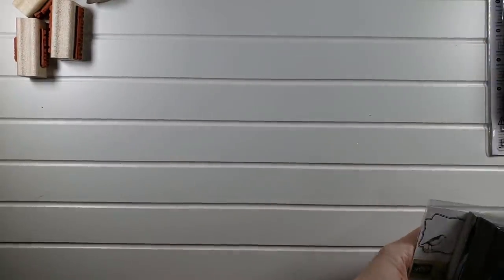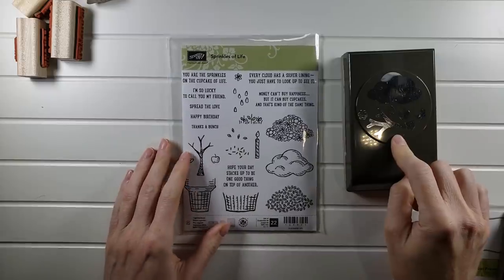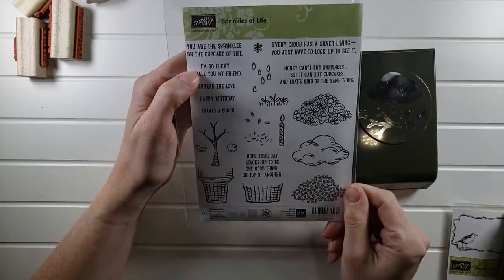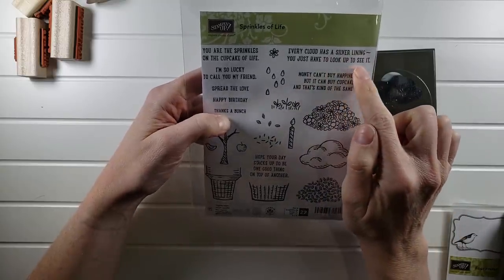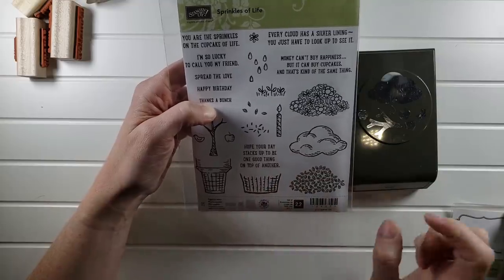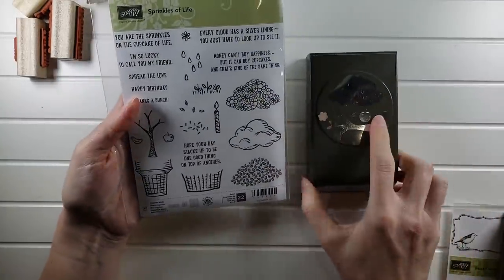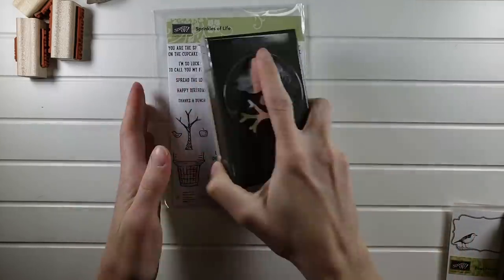Now I'm going to start with my Stampin' Up ones. The first is Sprinkles of Life with the coordinating punch. Great sentiments: 'You are the sprinkles on the cupcake of life,' 'I'm so lucky to call you my friend,' 'Spread the love,' 'Happy birthday,' 'Money can't buy happiness, but it can buy cupcakes and that's kind of the same thing.' It's a clear stamp set and you get the coordinating punch for the images. Because of the weight this one will be $17.